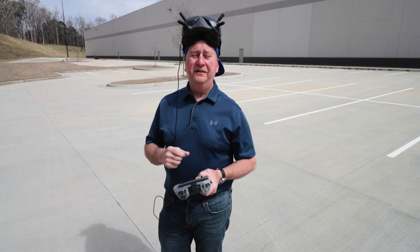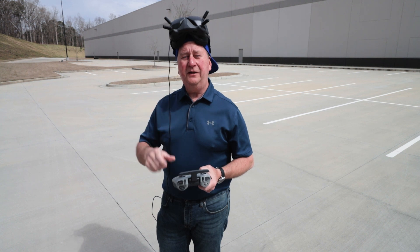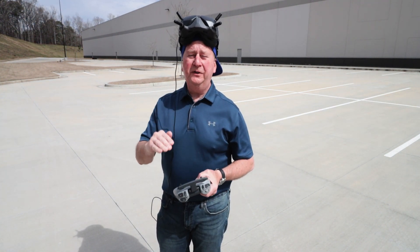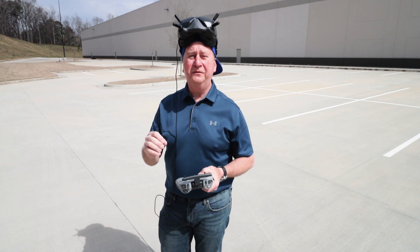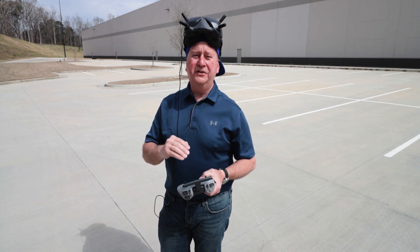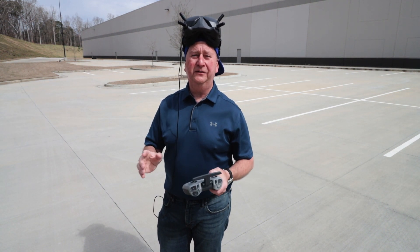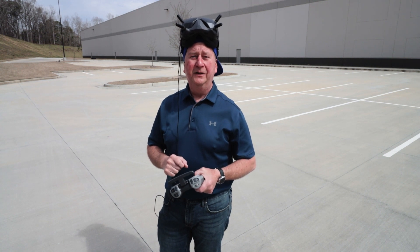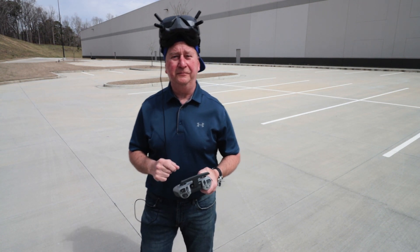One interesting thing in the goggle display is the altitude indicator. When you get below about three feet it turns red so you know where you're at. It is a little hard to judge where the quad is because the screen is so large when flying through obstacles, but I'll master that in time.